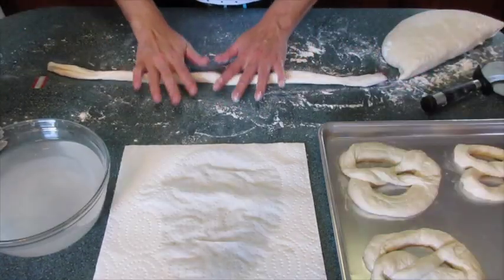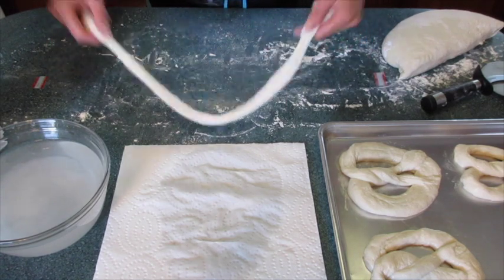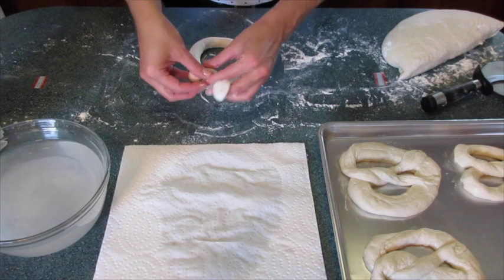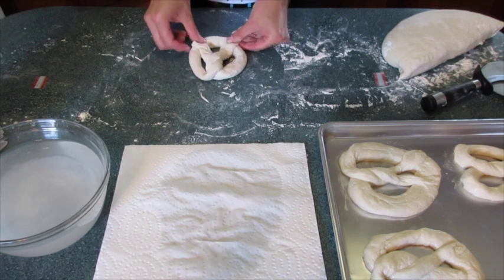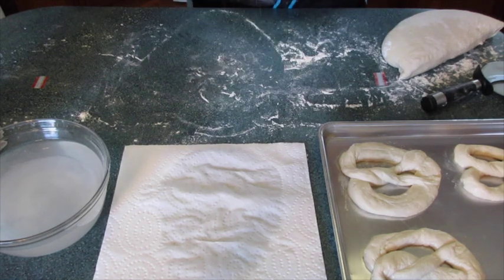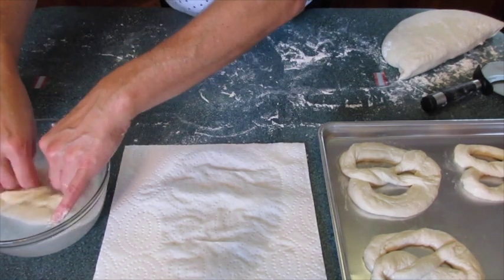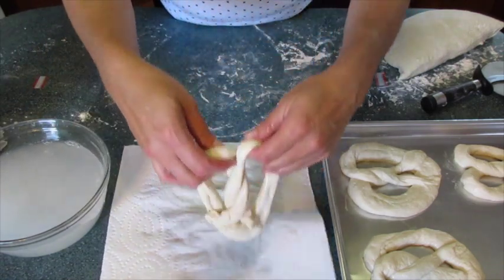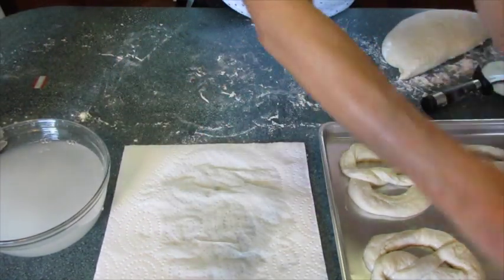I'm really starting to get good at this — I've been practicing it. We're gonna do an upside down U, twist twice — one, two — bring the ends down, pinch them together, and there you go. You've got your lovely pretzel. Now you're gonna dip it in your soda solution, bring it out, dip it over on paper towels, dry it off, and put it on your cookie sheet.